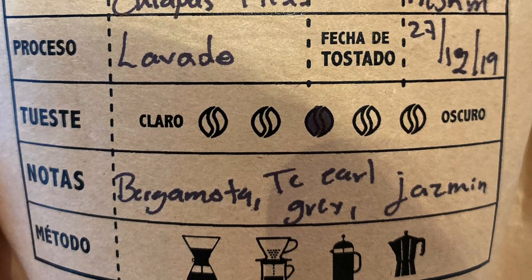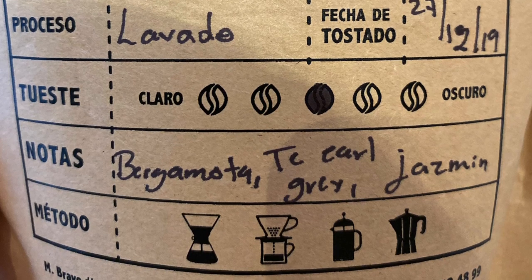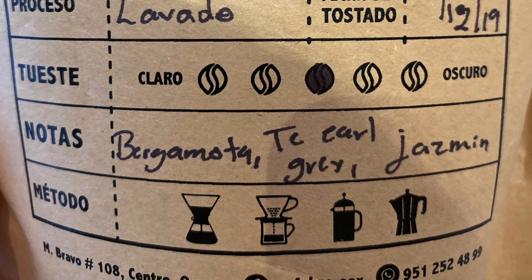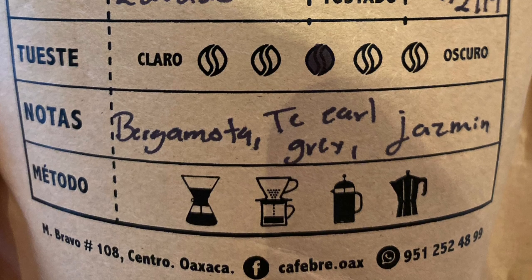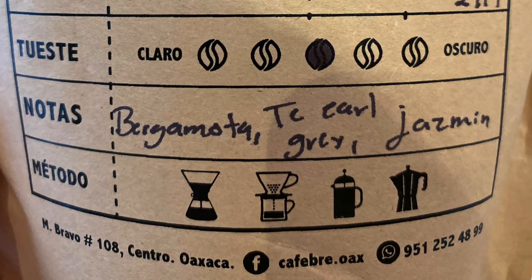Thank you so, so much for sending this to me. Just so you all know, I did not pay for this coffee, but I am not being paid to review it. So all my thoughts and everything are my own. I hope you enjoy it, and thank you again. Alright, let's officially get into the rest of this review now.